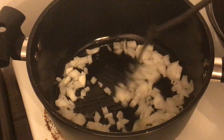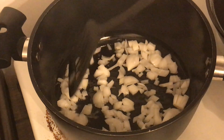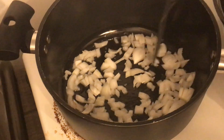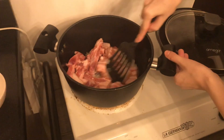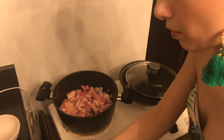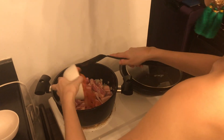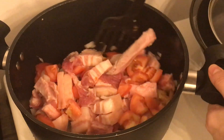Cook the onions until they become translucent — it's got a nice sizzle going on. Next, add the meat, and then add the tomatoes. Just stir it all around a bit.